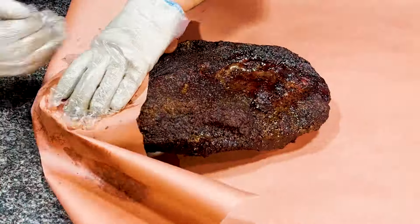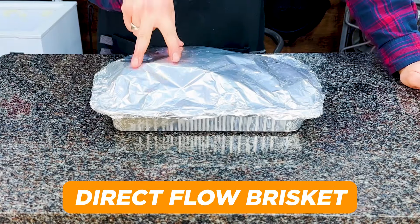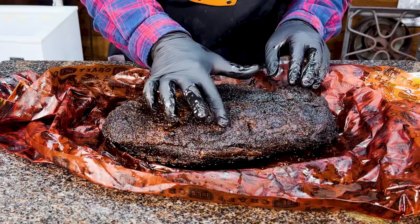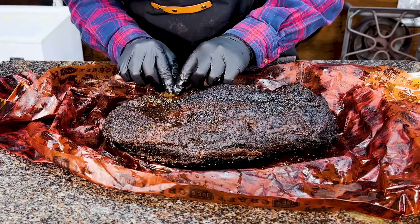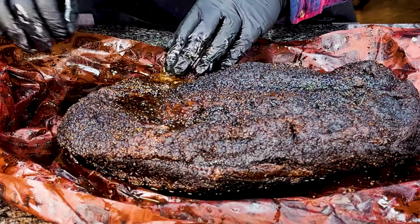Now the brisket is coming off the smoker, getting wrapped in clarified butter, tallow, butcher paper, and foil, just like the other brisket, and holding at 150 for 15 to 20 hours until we do the taste test comparison. This is the direct flow offset brisket that has been holding in my heating chest for the past 18 hours - it's time to unwrap it and see what it looks like. I'm pressing down on the fat cap to see how squishy it is. If I press down on it, it takes a little while for it to raise up again - that's a good sign. There's some nice yellowing here on the fat cap, which tells us that we've got a lot of convective hot air over the top and it has properly rendered the fat cap.